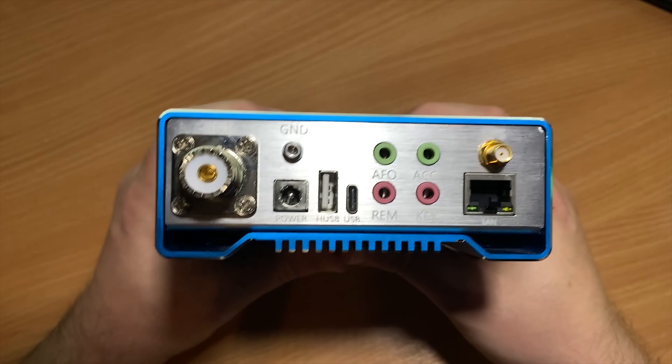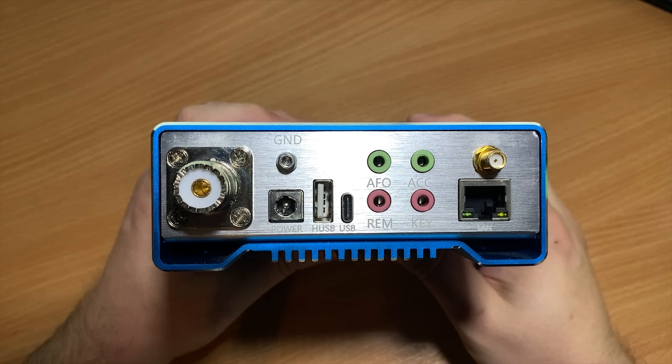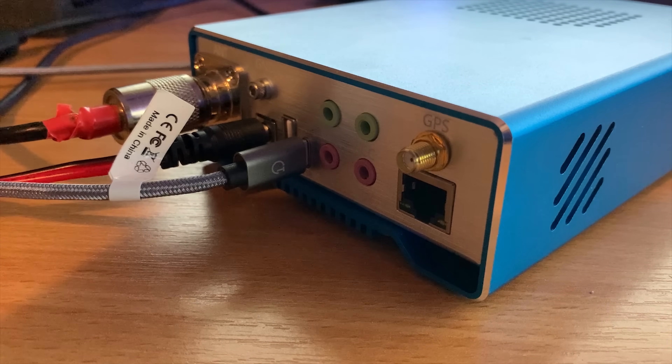On the back of the radio we find a single SO-239 socket for the antenna, a ground lug for grounding the radio, the power jack socket, a standard USB socket, a USB-C socket, and connections for using a morse key or external amplifiers. You'll also notice a LAN connection — the RJ45 socket — and an SMA female socket to connect a GPS antenna. I don't have the GPS module installed so I can't show you how that works. The LAN and regular USB connections are believed to be utilized in an upcoming firmware release, with remote control of the radio planned.